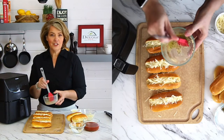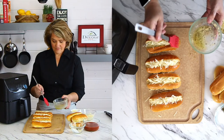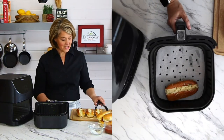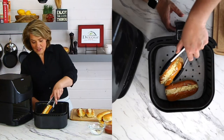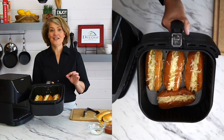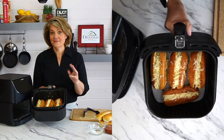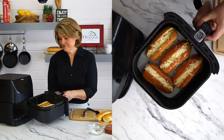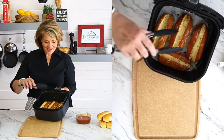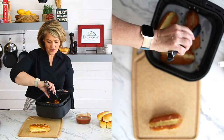Now let's brush a little bit more butter right on top. Let's put these cheesy breadsticks back into the air fryer — we're going to air fry at 340 degrees for another two to three minutes. Pretty simple. Our cheesy breadsticks are all done, so I'm going to pull them out. Oh, they look so good!